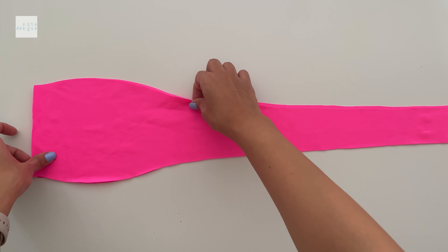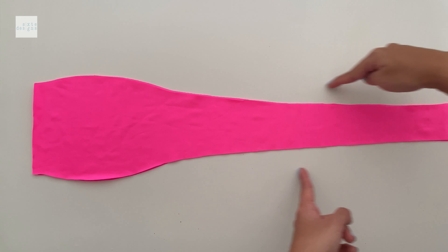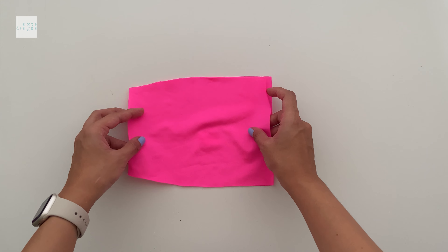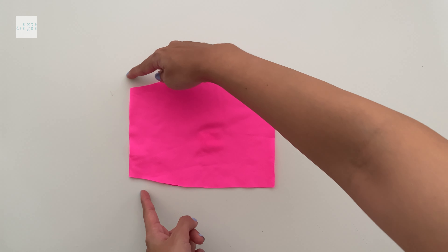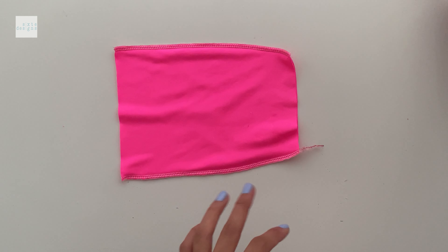Now we're going to repeat that for the front pieces too. Match them right sides together and just stitch these seams, leaving the side seam and the center front open. Same thing for the other side — just these seams, leaving the center front and side seams open.